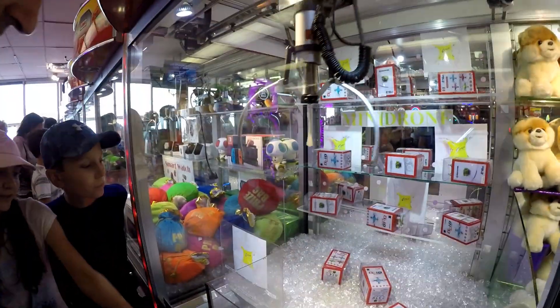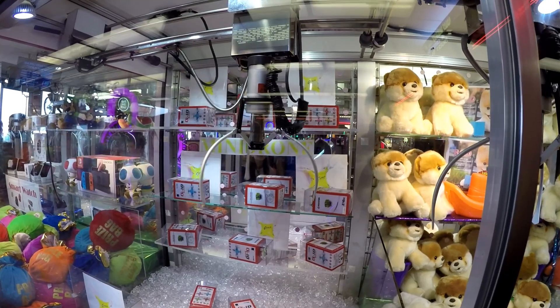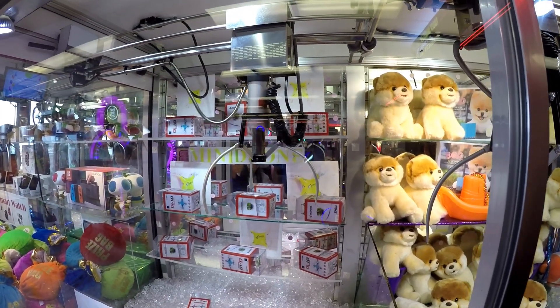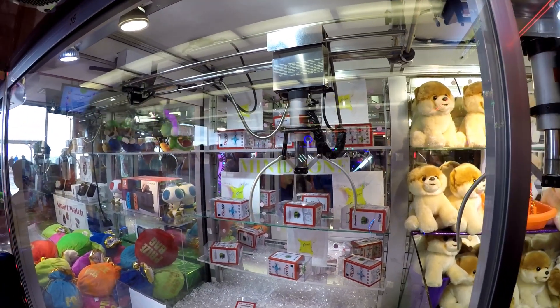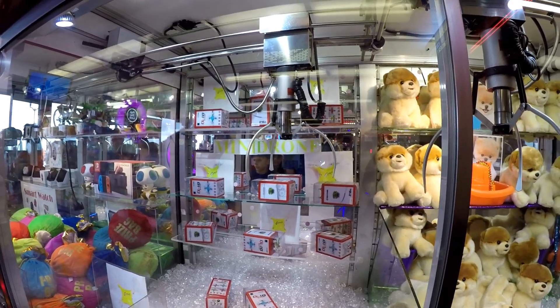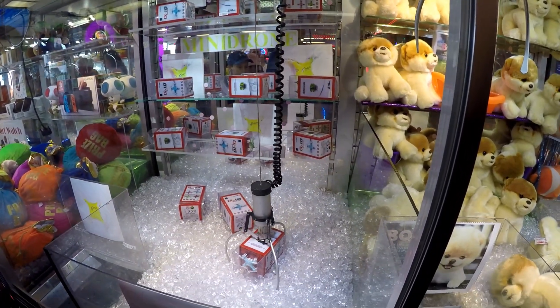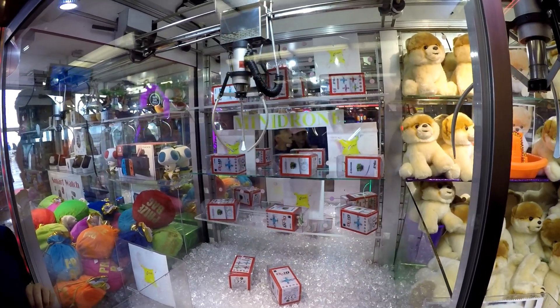Look at the blue one, the blue one! Another cool little mini drone. Gotta be centered over this thing. I don't think anyone here is centered. Hurry up! Promise it moves when you grab it.